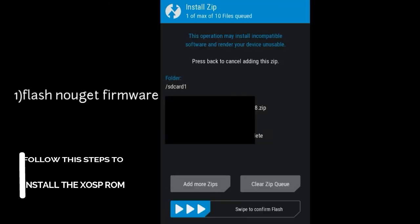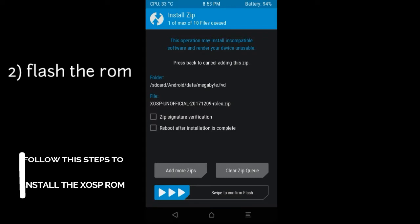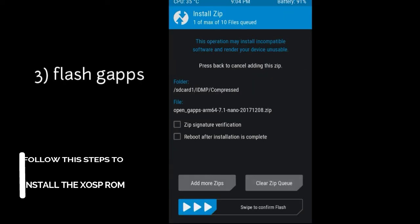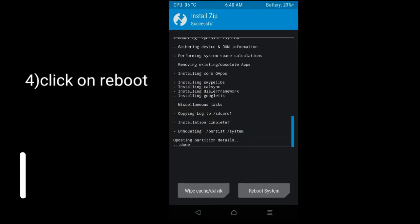Step 2: flash the Nougat framework. Next step: flash the OS. Wait until the flash is complete. Last step: flash the GApps and click on Reboot. Now your system will reboot and boot up.